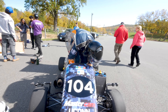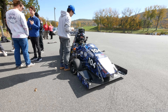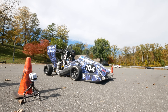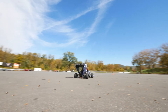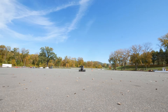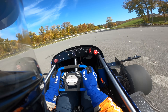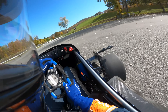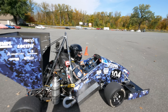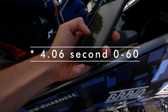Luca is getting in the car now and they're getting ready to do some launches. After the first launch run, the result from the phone timer came in at 4.6 seconds — which still looked freaking fast.